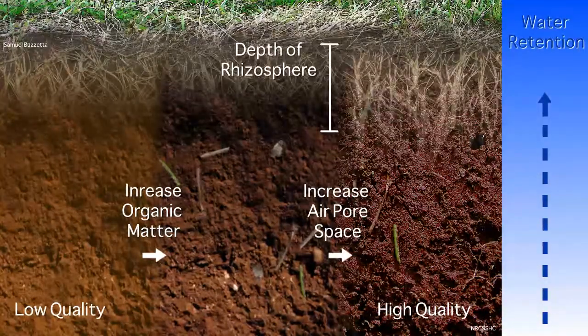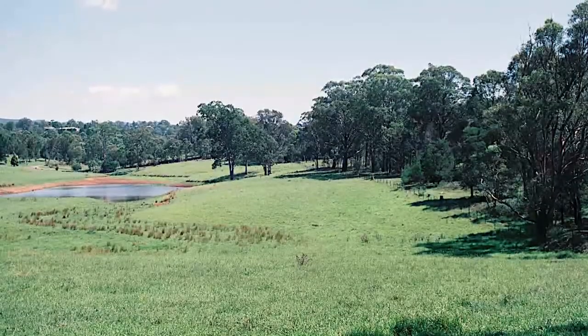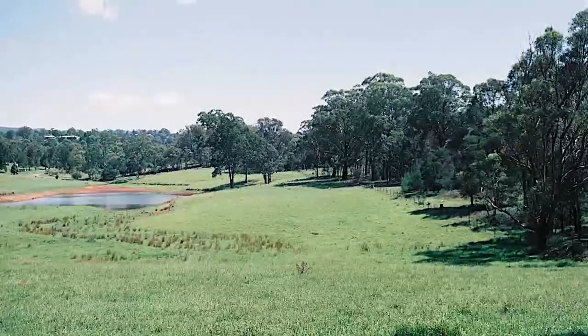And the depth of the root zone or rhizosphere. One early step in drought-proofing agricultural landscapes is by improving the tilth of the soil.